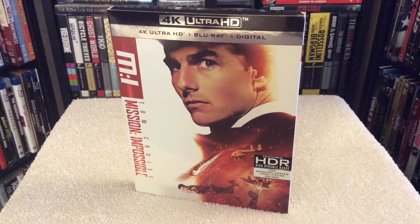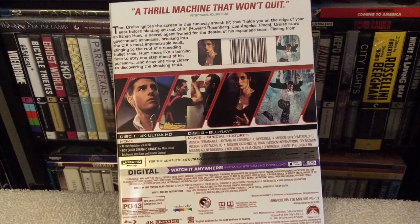Wanted to touch base and talk a little more in depth about the 4K release of Mission Impossible. First and foremost, they went with a different master for this 4K release, which is a good thing. They didn't go with the old tired Blu-ray version which has specs of dirt and debris showing up, and overall it just didn't do the film justice. Unfortunately we still don't get the Atmos track for this 4K release.